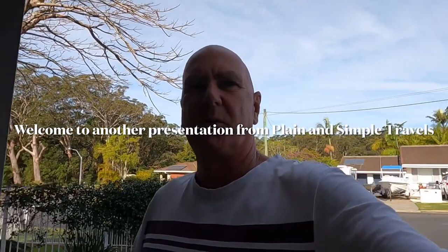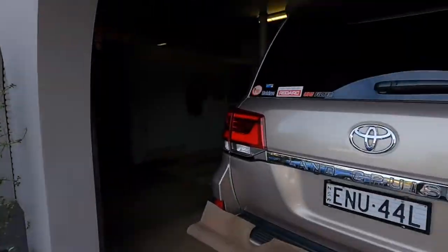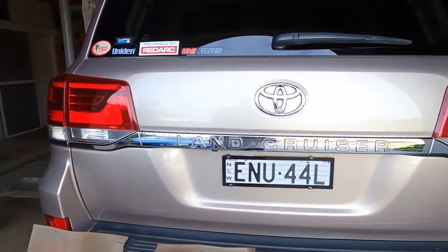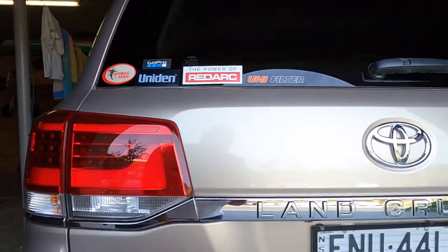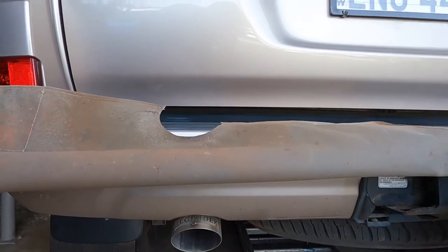I've called this video 'What They Don't Tell You About Stone Stomper Stone Guards.' As you know, I've got videos up — one on fitting the Stone Stomper, and another one about my Legend X exhaust.